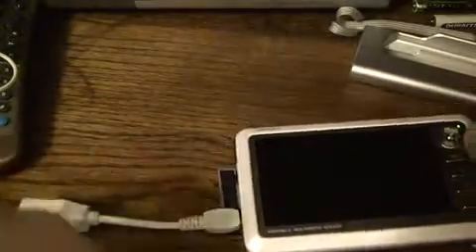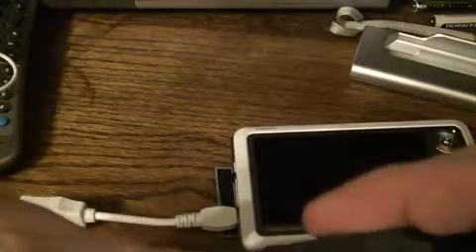However, if you have the Cowon A2, you would merely open up the side ports, plug in the USB host cable, and then take your device — which will hopefully come with a USB cable of its own — and just connect the device to the Cowon A2.